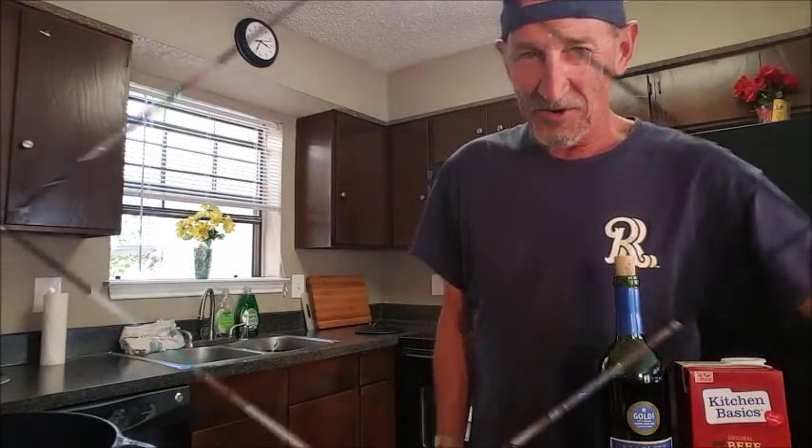Thanks for stopping in. Tonight we're gonna have some beef short ribs. Real easy to do, a little bit time-consuming, but oh they are so good. Serve them up with some mashed taters and a vegetable of your choice. So let's go over the ingredients and get started.